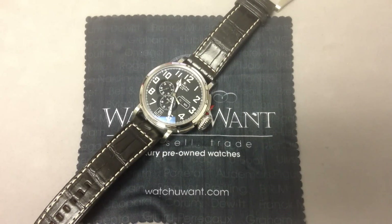Hi, I'm Tim, and welcome to WhatYouWant.com. Thanks for logging on. You're looking at the Zenith Pilot Type 20 Annual Calendar. I'm so happy they've decided not to keep calling the watch the Montre d'Aronneuf, as it was when they first launched this case style a few years back, because that would have my tongue fit to be tied. We're going to go with the current nomenclature — this is the Pilot Type 20 Annual Calendar, based on the legendary Zenith El Primero Chronograph Movement.